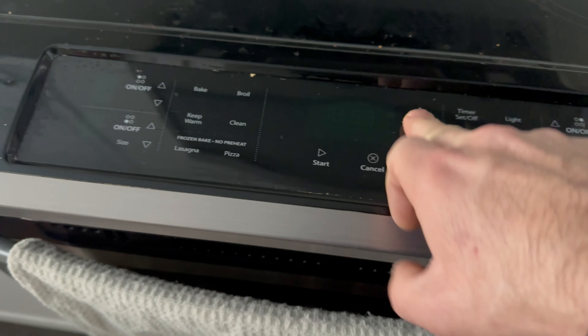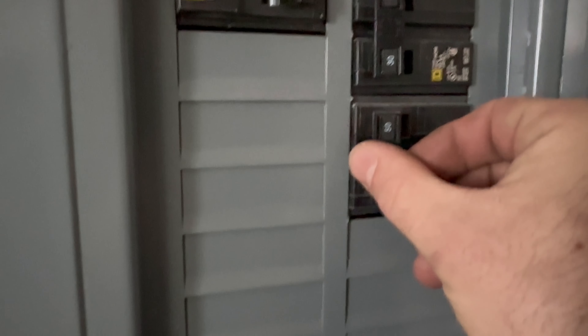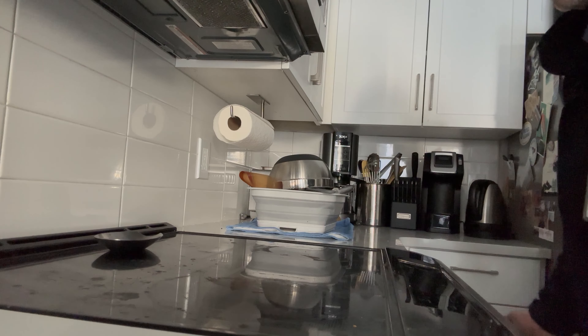The oven has no power and a non-responsive touch screen.